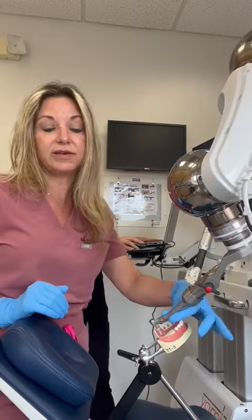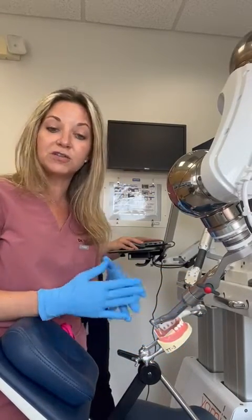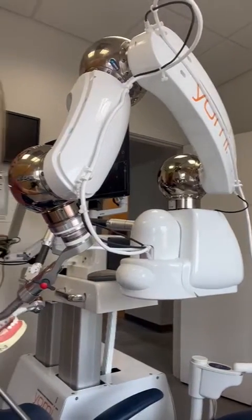It actually locks the handpiece so that it can't hit into any vital structures such as nerves, arteries, other teeth, sinuses, or anything of that sort. So here again, this is the Yomi robot and this is the latest technology, and we have this here at Implant Center of Miami.